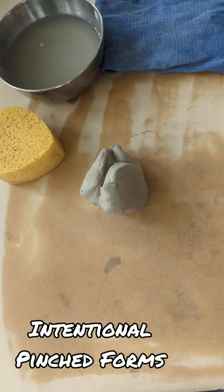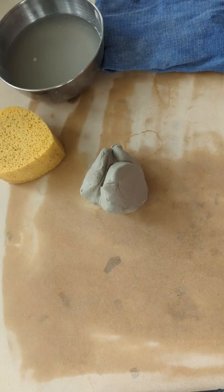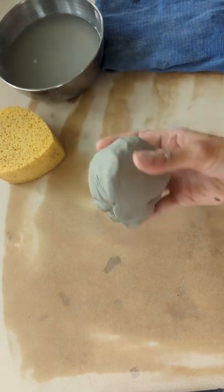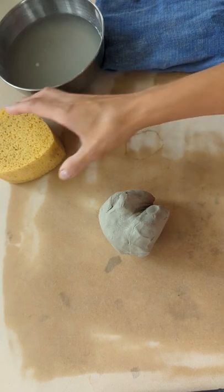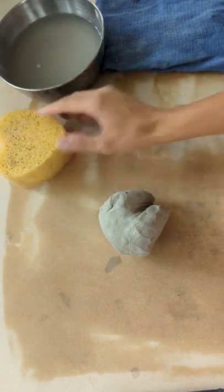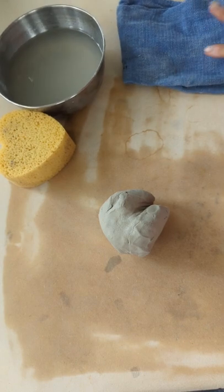We're going to take a look at how to make a really high-quality pinch pot. This is a pretty basic hand-building technique, and all we need is, of course, some clay. This clay is wedged already — it's a white stoneware. We need a sponge, a bit of water, and I like to have my trusty surgical towel.